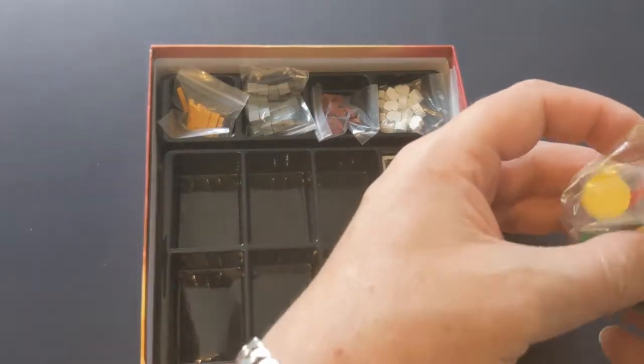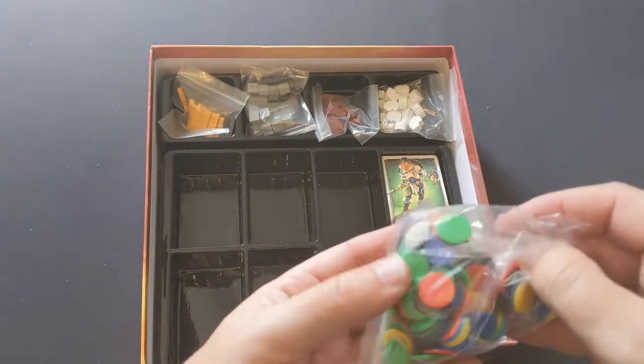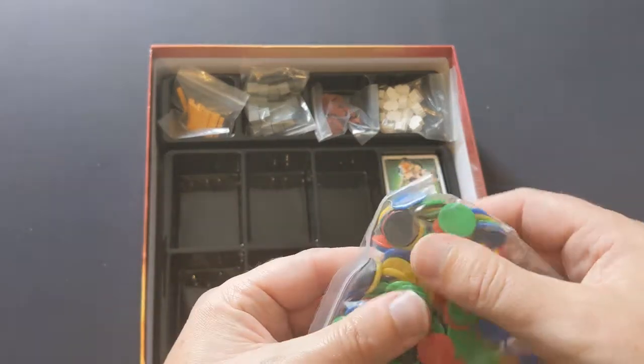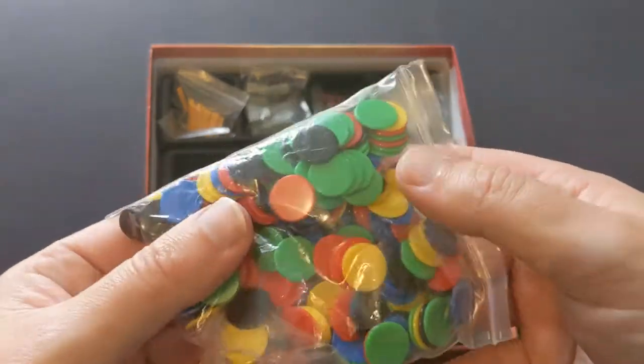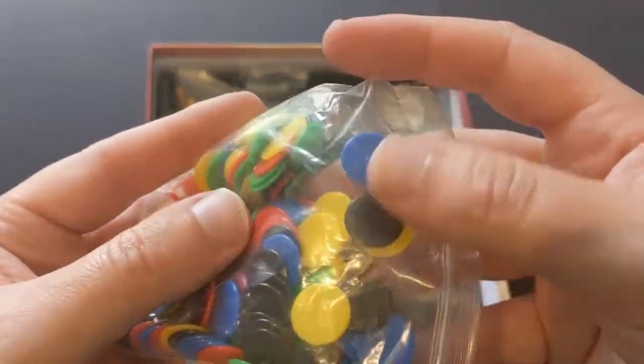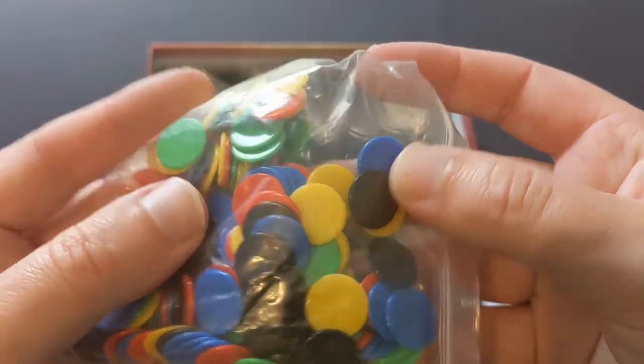Interesting. I wonder if there was a Kickstarter premium edition that came with better stuff. These counters in all the player colours — they're the sort of cheap plastic, they look like they come from another game, like a kids game, like tiddlywinks or something. That's odd.